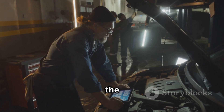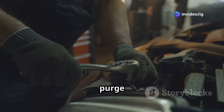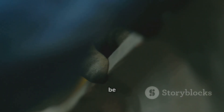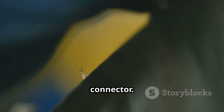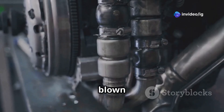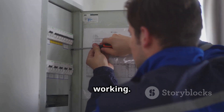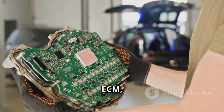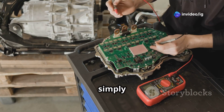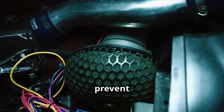Let's dive into the common causes of the P0444 code. First, we have a faulty purge control valve, also known as the purge solenoid — if this solenoid is bad, it just won't open or close properly. Next, we might be dealing with a disconnected or broken electrical connector, as a damaged wiring harness or loose connection can lead to an open circuit. Another possibility is a blown fuse — since the purge solenoid is electrically controlled, a blown fuse can stop it from working. In rare cases, we could be looking at a bad ECM, or engine control module — if the ECM fails to send signals, the purge valve simply won't function. Lastly, a vacuum leak in the EVAP system from cracked or loose vacuum hoses can prevent proper operation.